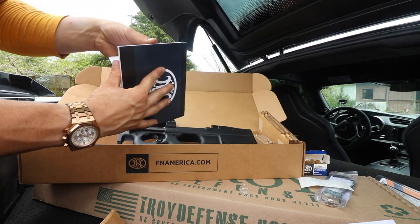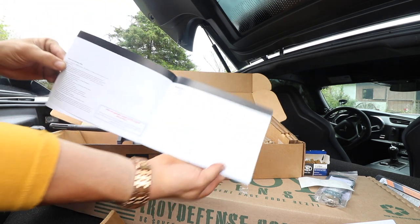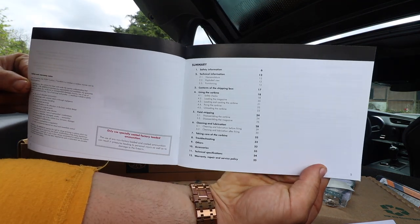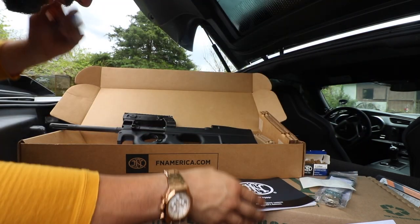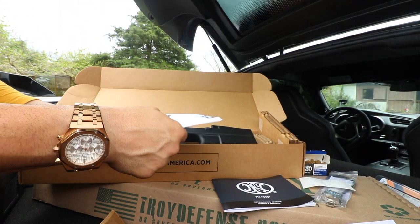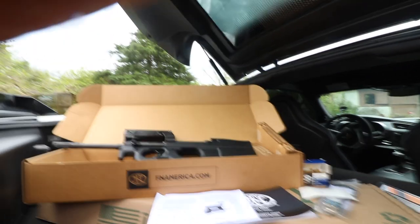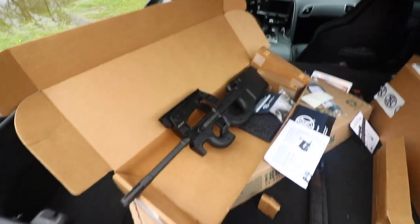Maybe I'll just throw the index on here — there you go. You care about this? You're going to take a screenshot right now and you're going to learn today. And yeah, that's everything, my friends — that is absolutely everything that this thing comes with, now that I've made a huge mess in the back of the Z06.